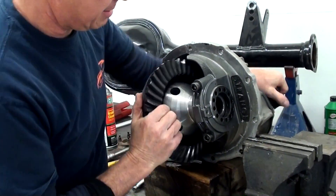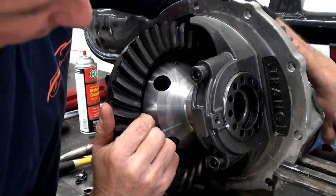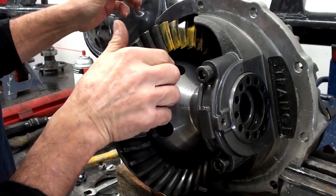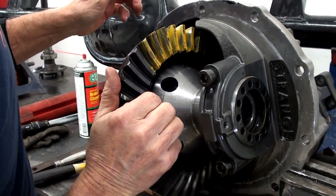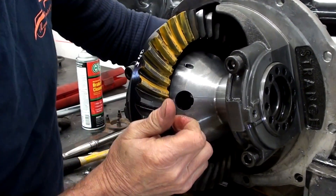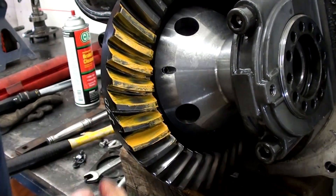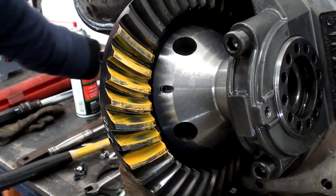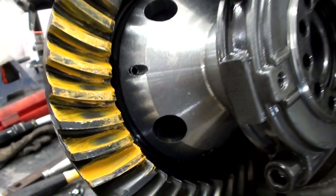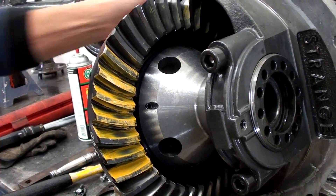Roll it through here and get the mesh of that pinion gear in real good. Let's take a look and see. Oh yeah, we got a nice, nice pattern going here. Real nice. Good depth, good strong pattern.